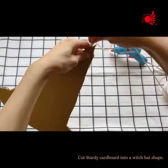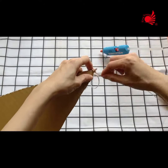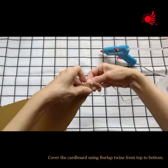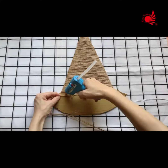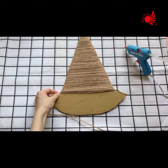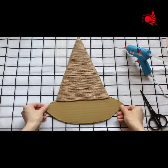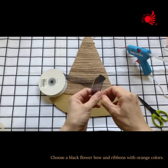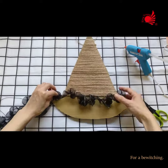Cut sturdy cardboard into a witch hat shape. Cover the cardboard using burlap twine from top to bottom. Choose a black flower bow and ribbons with orange colors for a bewitching touch.